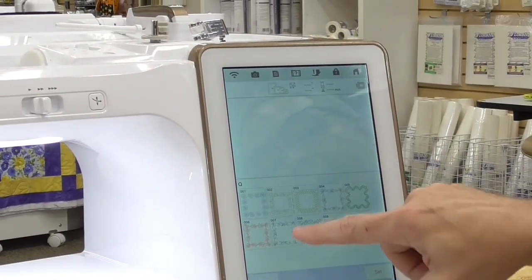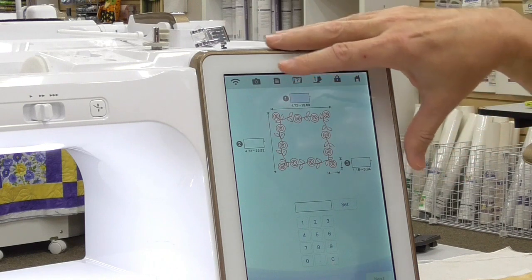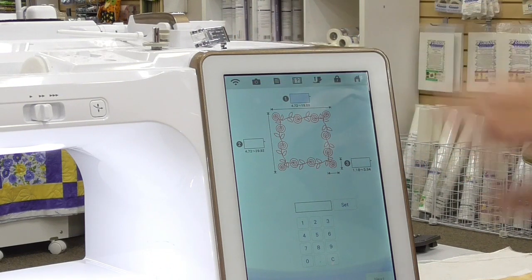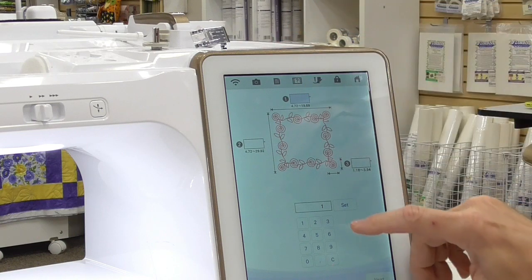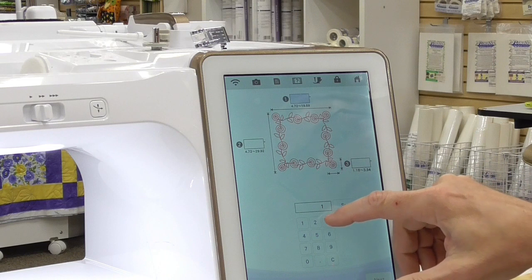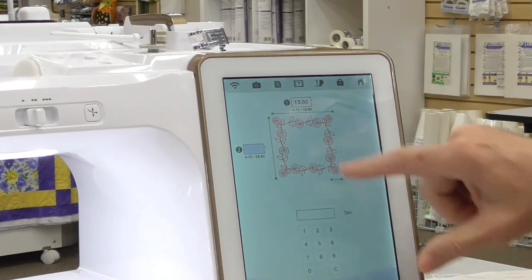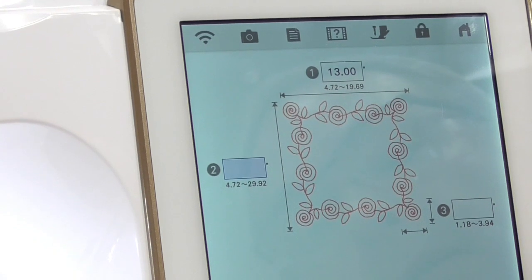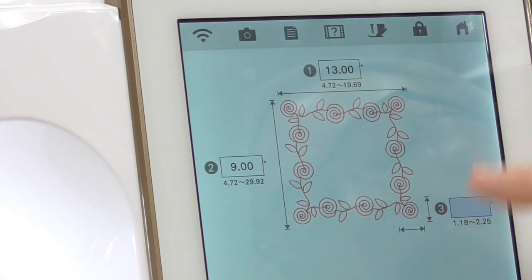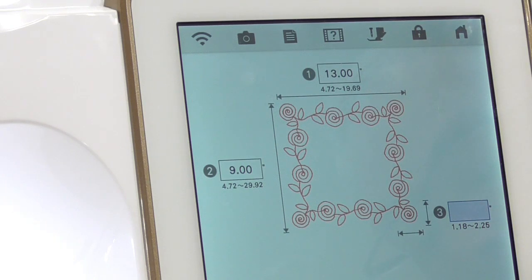In order to do that, I'm going to pick the pattern I want — that little flower one. We're going to touch Set, and you can see it's got three different boxes that just want measurements. The measurements are in inches, so I'm going to pick 13 inches for the length — you can see the blue highlight on that. I'll put in 13 inches and touch the Set button. Then it's going to ask for the width of this particular placemat.